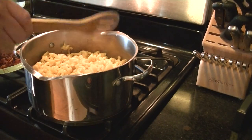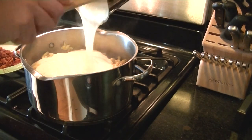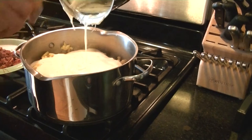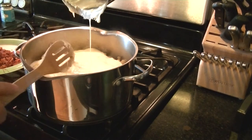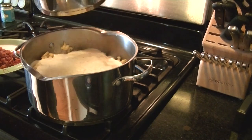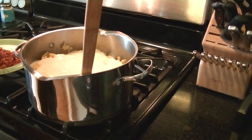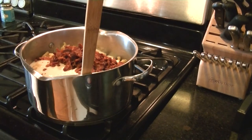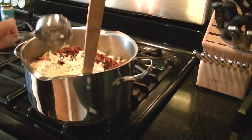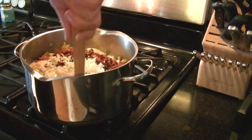Add the cheesy goodness to your noodles — make sure you get almost all of it off because the cheesier the macaroni the better it is. Then add the bacon and the blue cheese. Stir it all up evenly and that's pretty much it for combining.